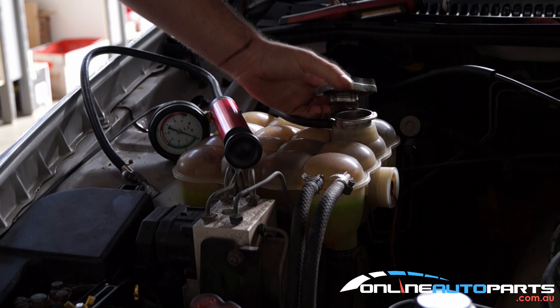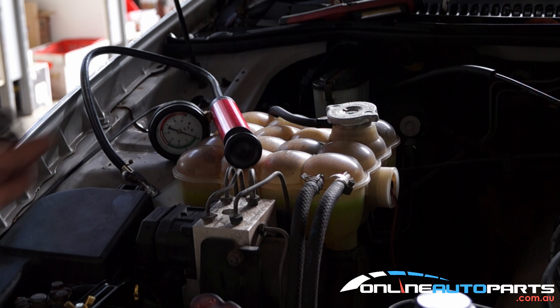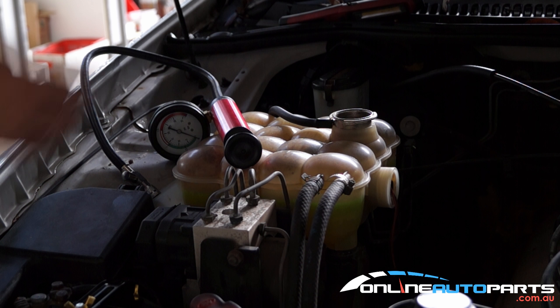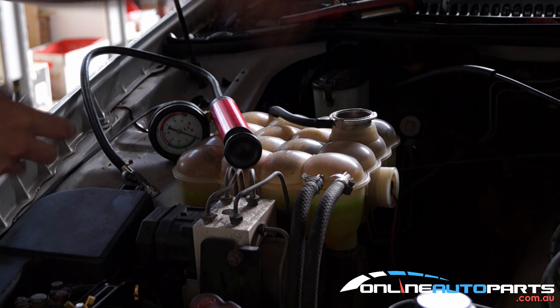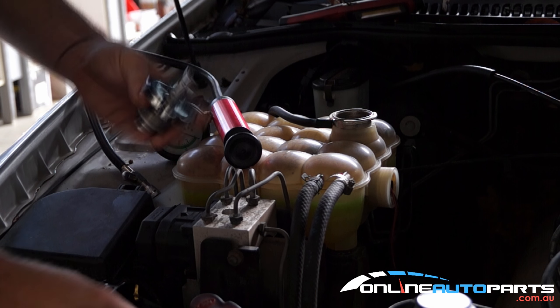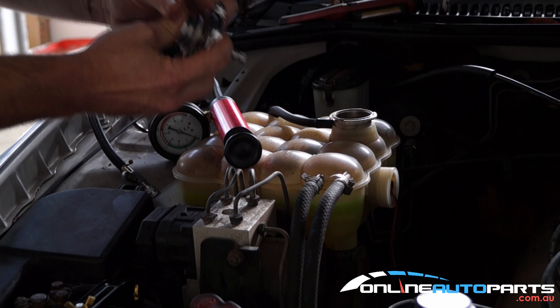So you need to remove your old radiator cap. Make sure the system is nice and cold — you don't want to do this if the engine is up to temperature. Have a look at the radiator cap; every radiator cap will have a PSI or a bar rating on it. This one here is 2 bar. In the kit you'll find a whole range of different radiator cap attachments.